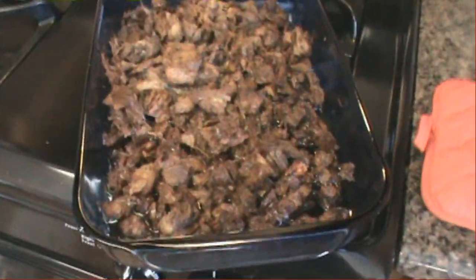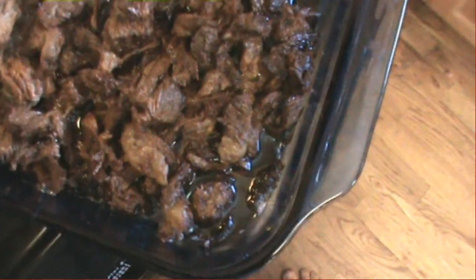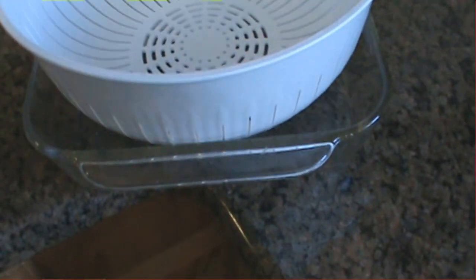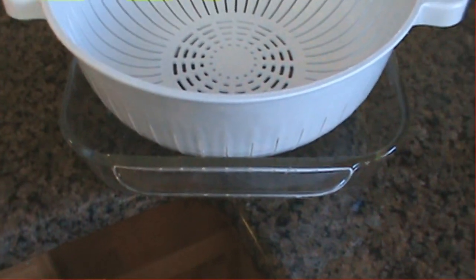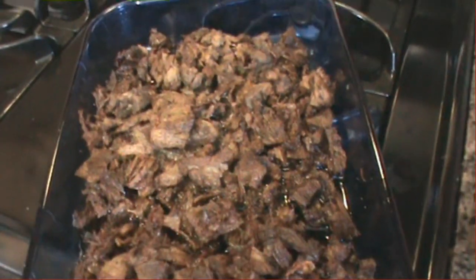It has been four hours since we put this in, and you should be able to see all the liquid fat in here. There's still fat on some of this meat, so we're going to let it cook longer. But right now we're going to drain it off — I'm just going to pour it into this colander and catch it in this container here. The fat will set back up as it cools. Once we collect all of it, we're going to go ahead and melt it again and put it in, then we'll build our candle.